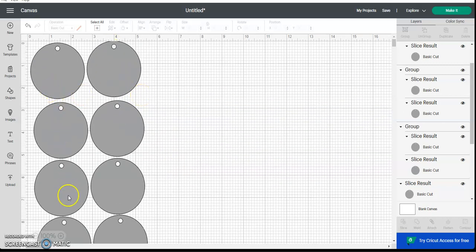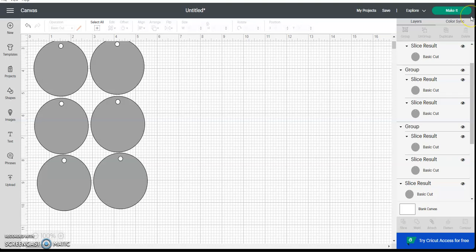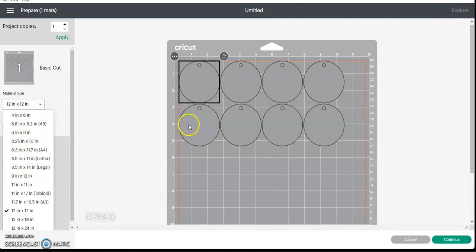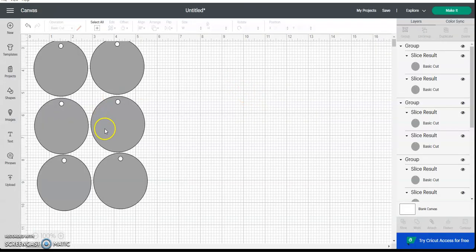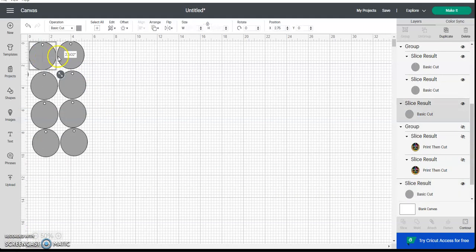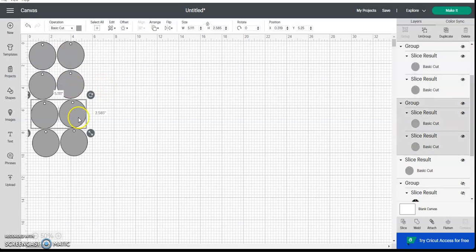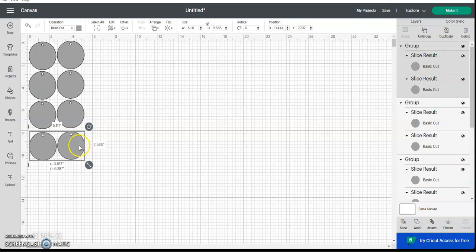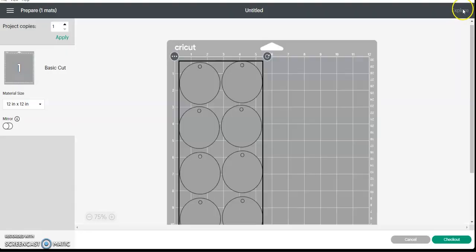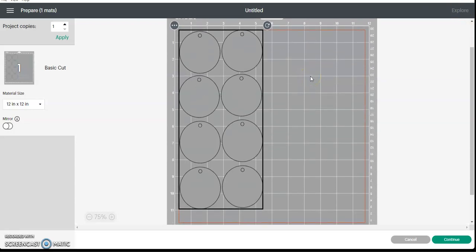Load your mat with the 110-pound cardstock and cut those circles out. Hit Make and make sure everything is set up correctly. If you do it manually, I like to Attach them and then hit Make so that when it goes to the next screen everything is in place as it needs to be, and then you just cut it out.